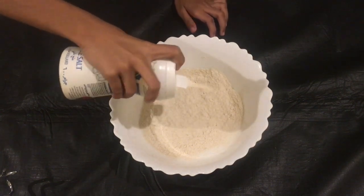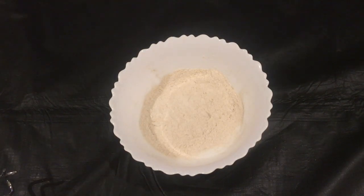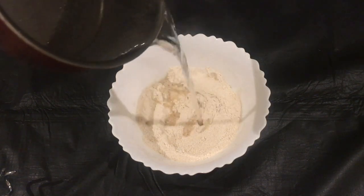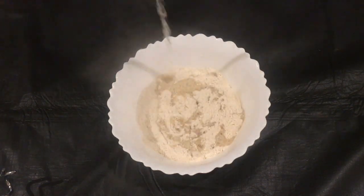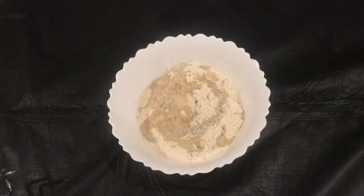I will pour the eggs. Put the eggs in. I will pour the eggs in.